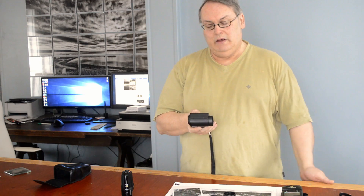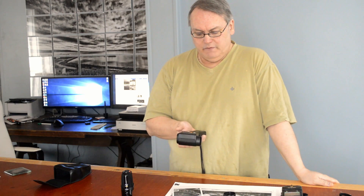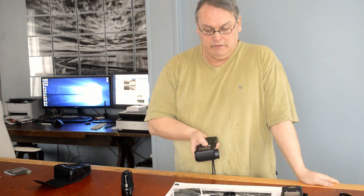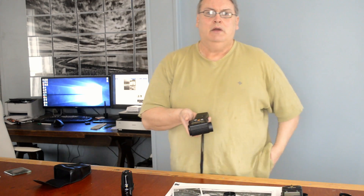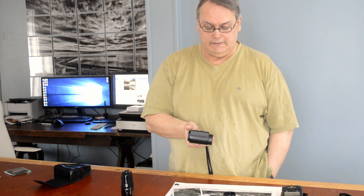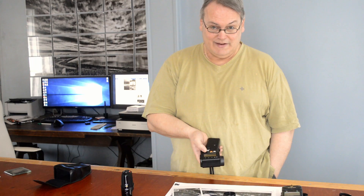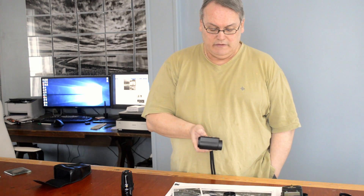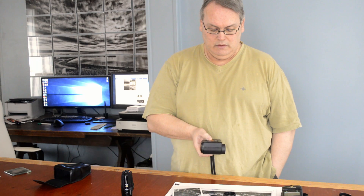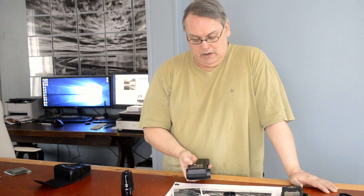It's worth noting that the ASA values change in one-third stops on this meter. I've set my ASA at 640. Now I'm going to press the orange button, which takes me out of ASA mode and into time mode. The time that comes up is a reciprocal in seconds, so it comes up by default at a 60th of a second. This goes down to 30 minutes — you get an M for minutes. And it goes up to a two-thousandth of a second. You don't do much shooting at a two-thousandth of a second in large format.